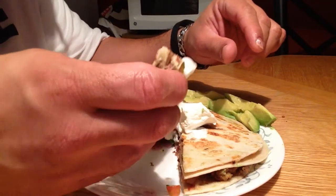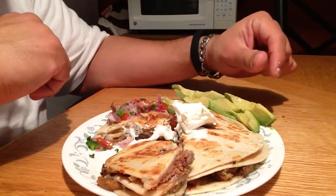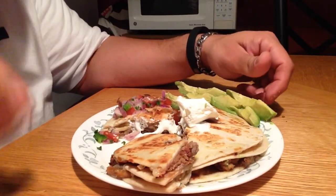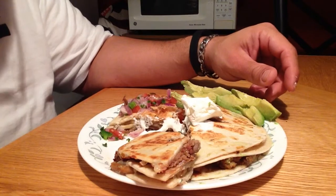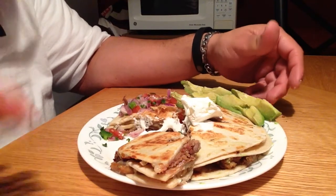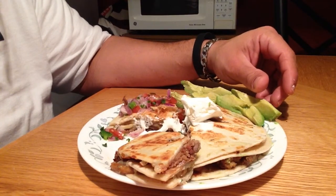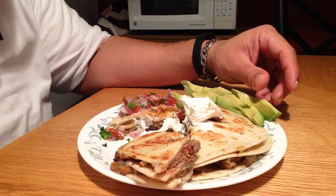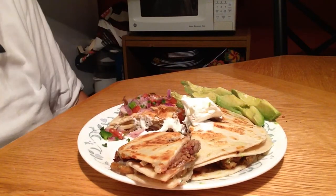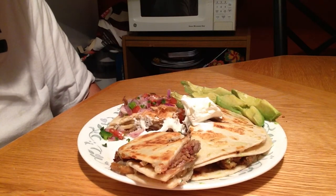I'm going to stop this video because I'm about to slam on this. That's my pulled pork quesadilla. Plenty of pulled pork left over from that pork butt this weekend — I'm home alone, the missus is out, so I figured why not make some quesadillas. Something easy, simple to do, and it tastes great. Just an idea of something you can do with your leftover pulled pork next time you make some. Thank you guys for watching — I will talk to you soon. You guys take care.